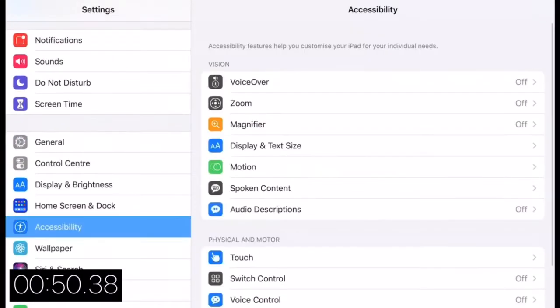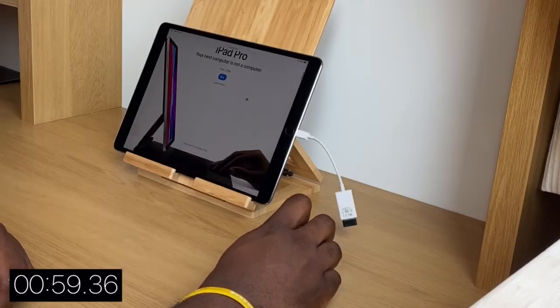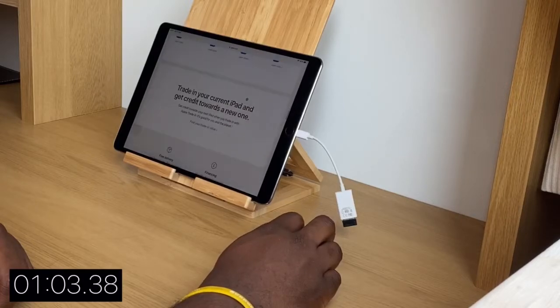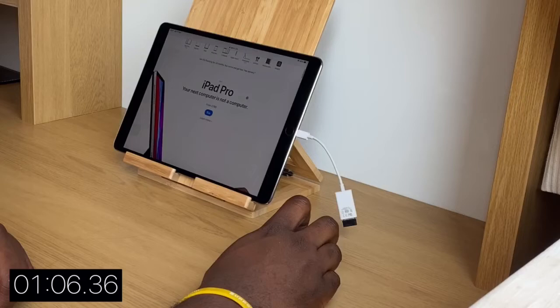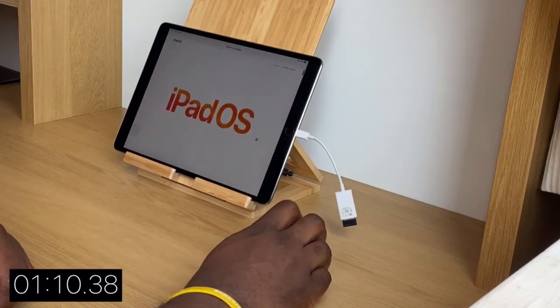Once the accessories are fitted to the iPad, you will need to go into your iPad's settings menu, go to Accessibility, select Touch, and then enable Assistive Touch. That's all you need to do. From the Assistive Touch menu you are able to customise actions and create your own custom gestures. Although you'll be able to plug and play straight away with the mouse, you'll only be able to access the additional features by following this method.